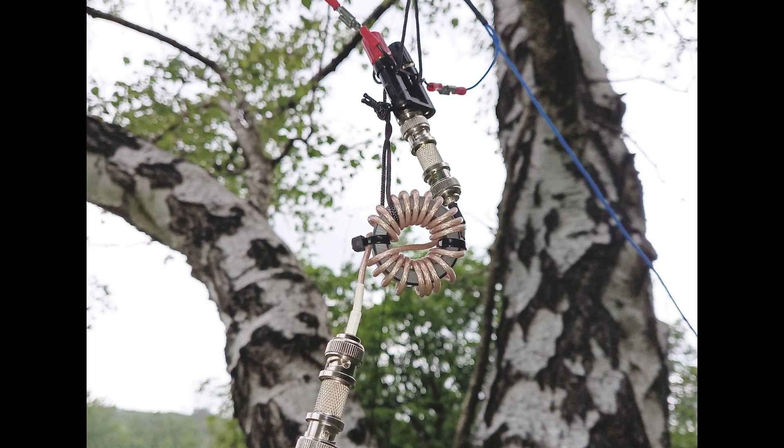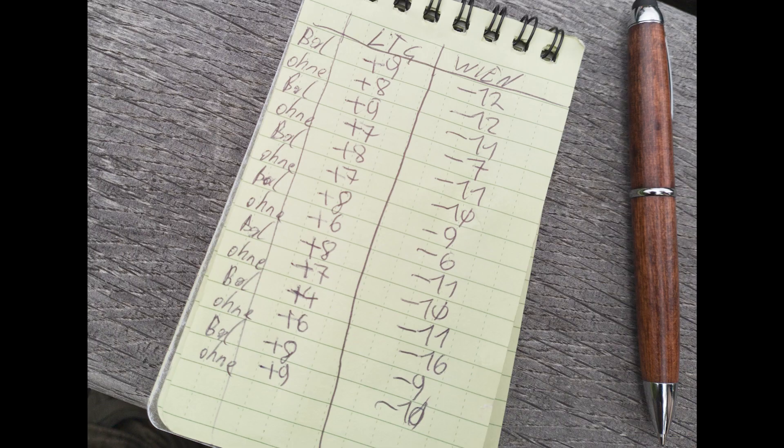What we did is we made one transmission with the choke in between the coax feed line and the adapter, then waited for my home station to respond with the signal-to-noise ratio numbers. Immediately after, I stood beside the antenna, unplugged the choke, and made another transmission. We did this several times and in the end made an average from everything. Here you see the results written on paper, and this time I deleted the highest and lowest numbers.